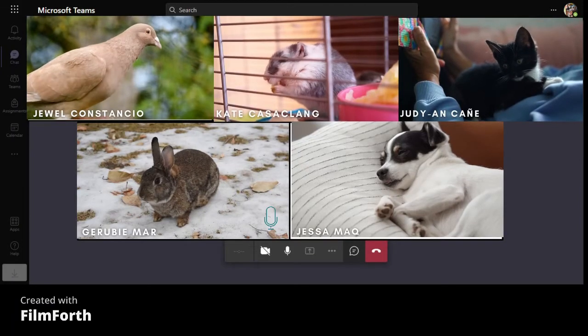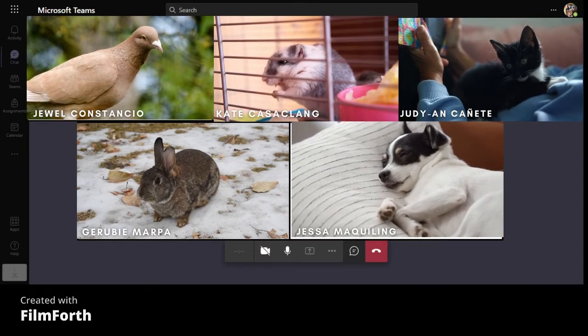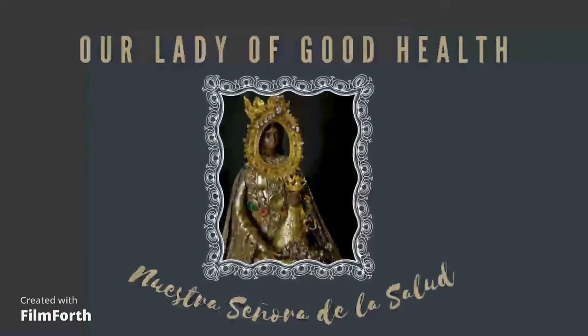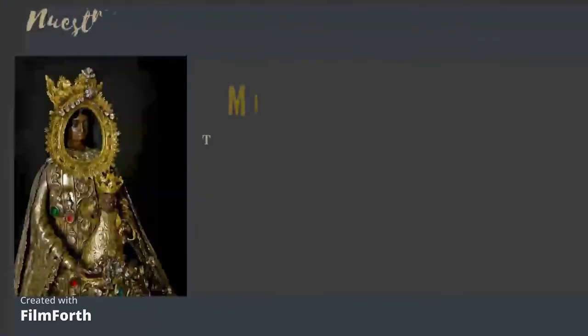Good day, class! Today is the reporting of Group 8 and their topic is all about Nuestra Señora de la Salud. Good day, everyone! Today we will report about Our Lady of Good Health, also known as Nuestra Señora de la Salud, the Miraculous Image.